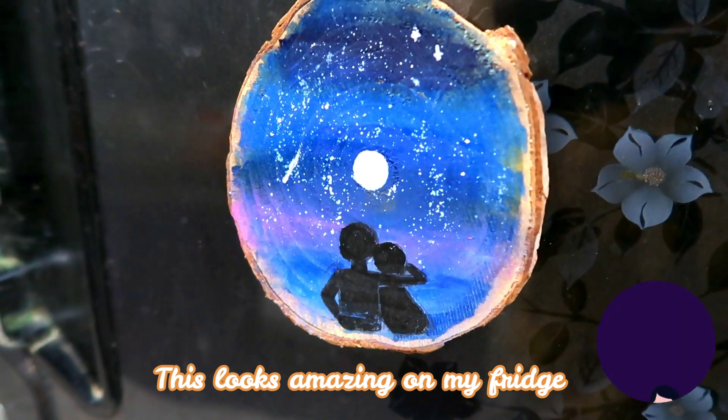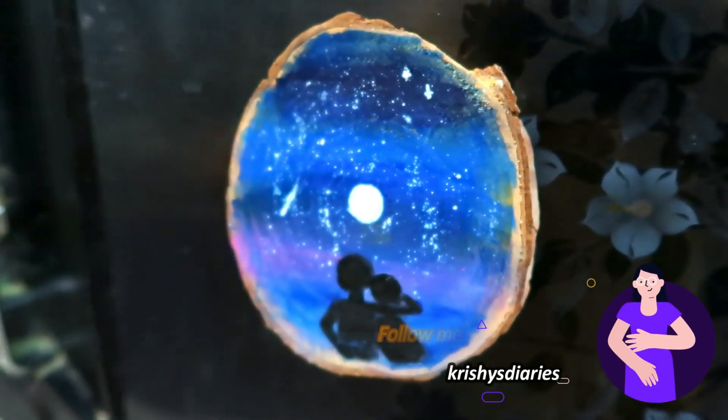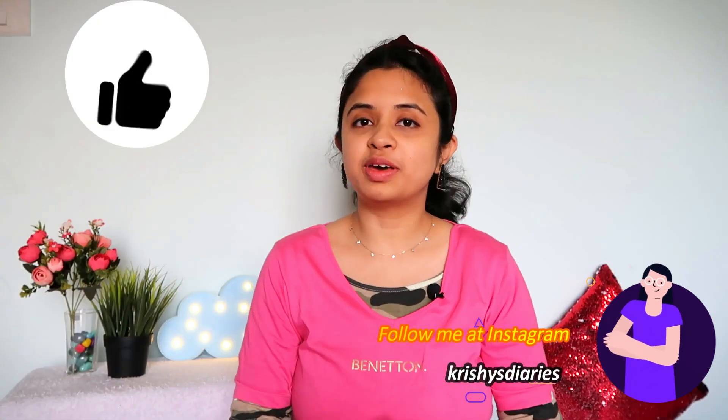If you want to try anything, please share on my Instagram — I would love to see your creations. I hope this video was liked. If you liked it, please like it, share it with friends and family, subscribe to our channel, and don't forget the bell icon. Thanks for watching. Take care. Stay safe.